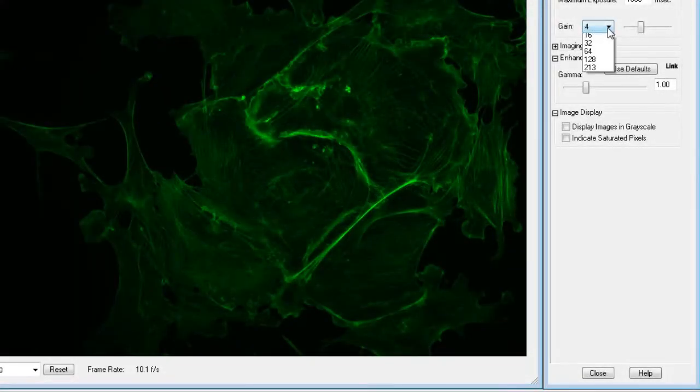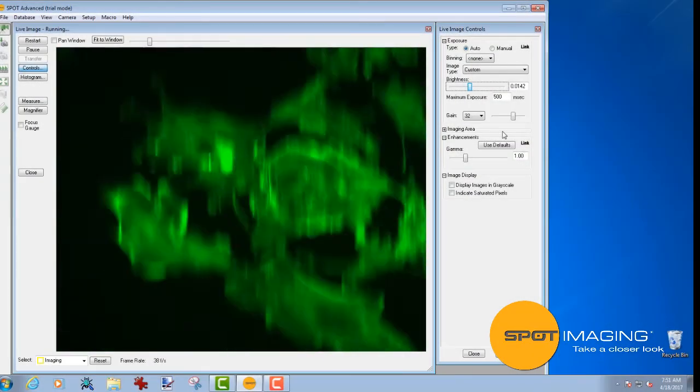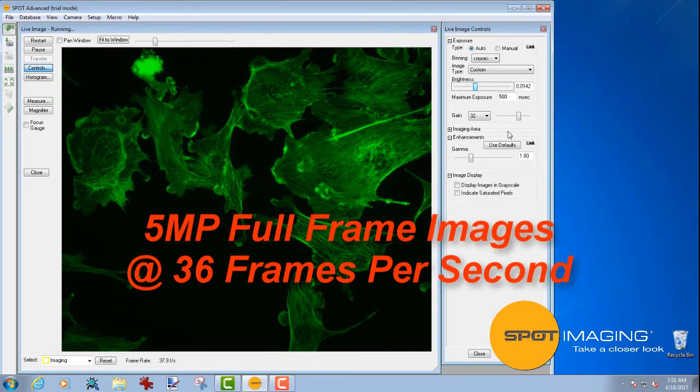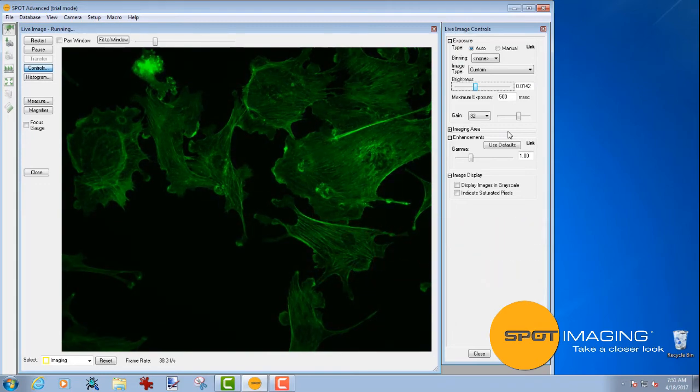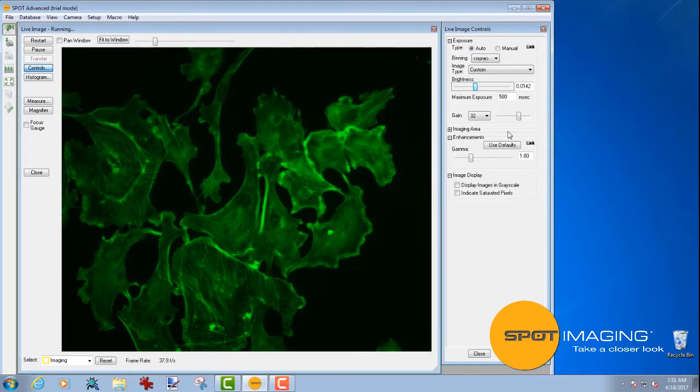If you are looking for even shorter exposure times, this camera allows you to increase the gain within Spot software without sacrificing image quality. This 5 megapixel camera is capable of capturing full-frame images at 36 frames per second. Let me show you how the camera's speed works with the Spot software auto-exposure feature to help you quickly track down those important areas of your specimen.